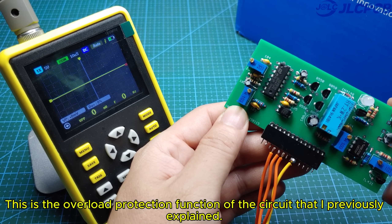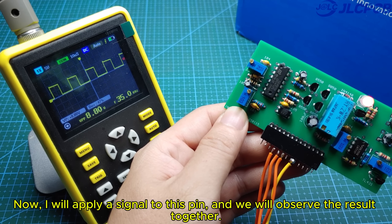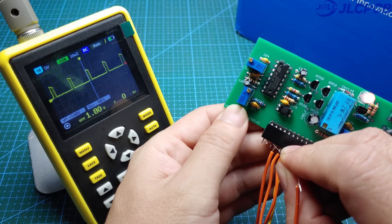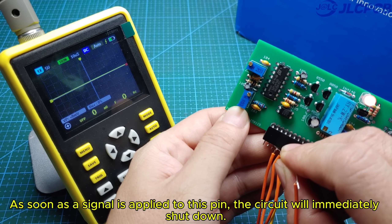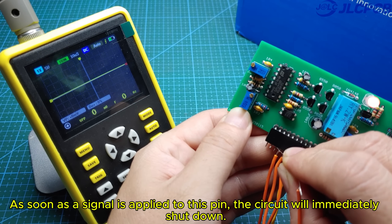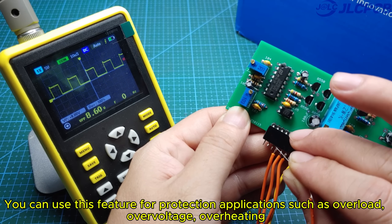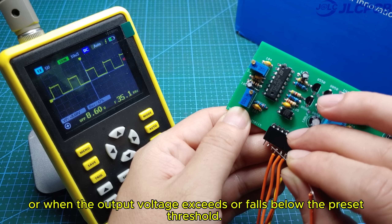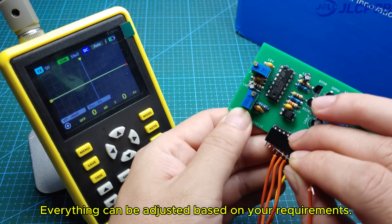This is the overload protection function of the circuit that I previously explained. Now I will apply a signal to this pin, and we will observe the result together. As soon as a signal is applied to this pin, the circuit will immediately shut down. You can use this feature for protection applications such as overload, overvoltage, overheating, or when the output voltage exceeds or falls below the preset threshold. Everything can be adjusted based on your requirements.